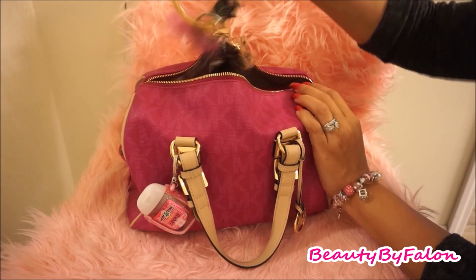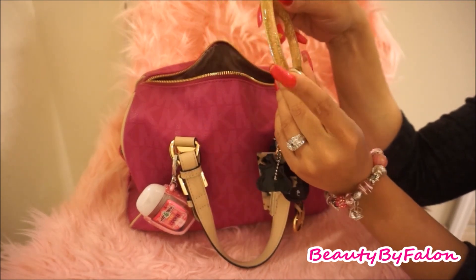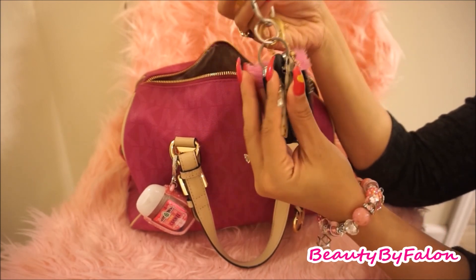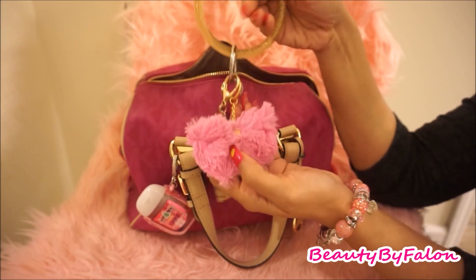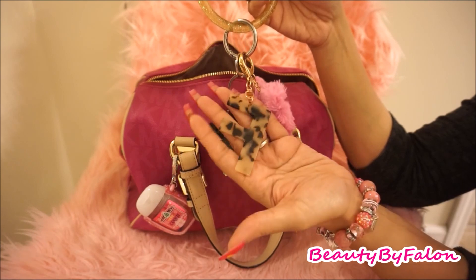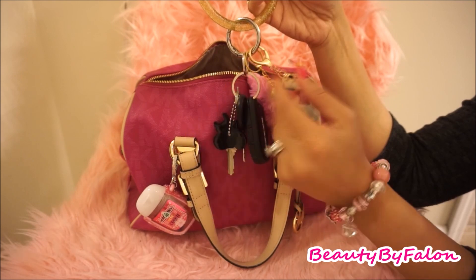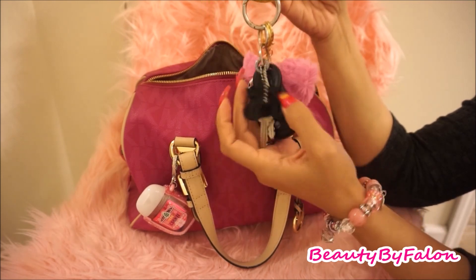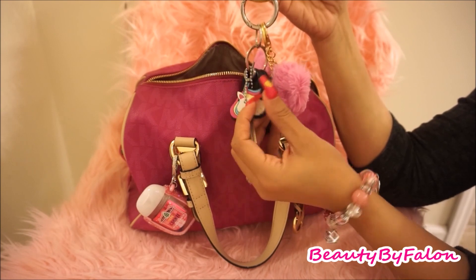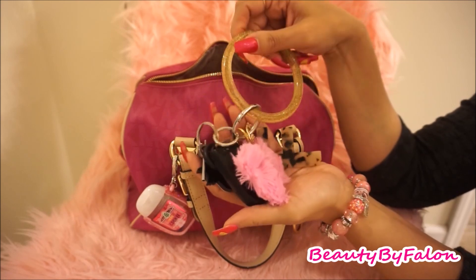I have my keys. I got this plastic holder from Michael's with my keys. I have a shameless stickers bow from Hobby Lobby — my initial F with the leopard print. And my house key has a cover from Dollar Tree. Those are my keys that I keep on top.